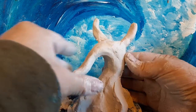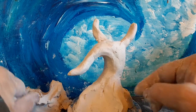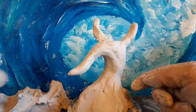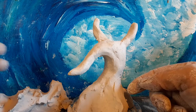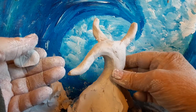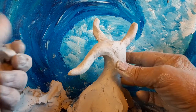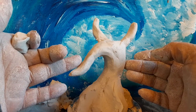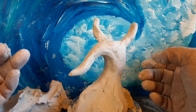You definitely do not want to build a form of some kind of rigid material like tinfoil or wire and put that inside here. Because this clay will shrink, and if you have a rigid form in there, when it shrinks, it will crack around it.